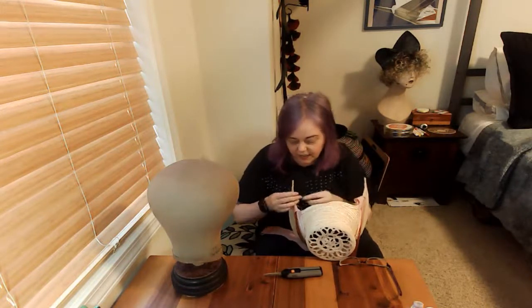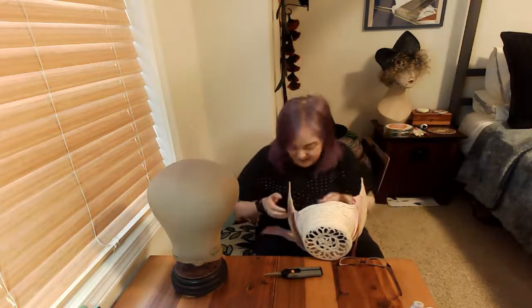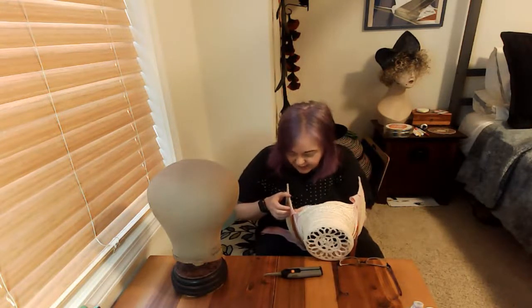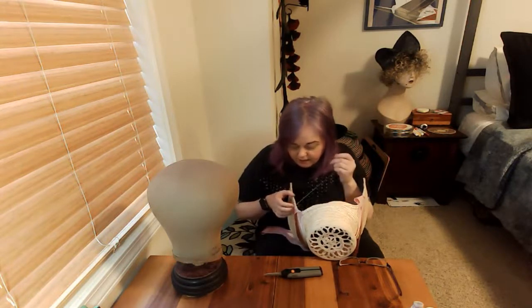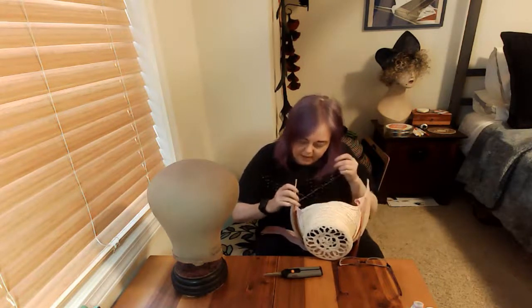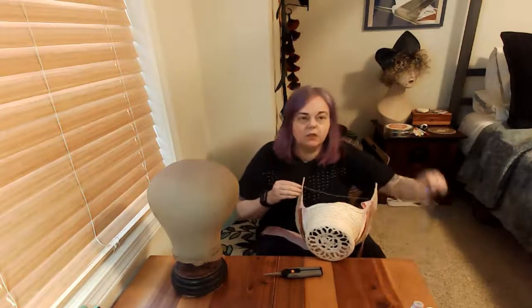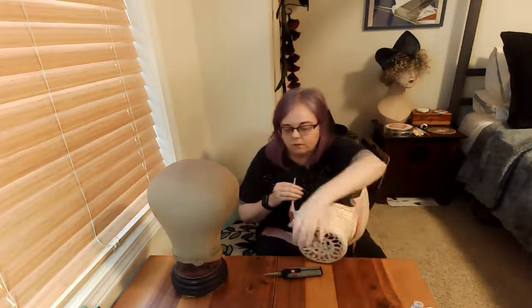This semester I'm in the midst of teaching dyeing and surface design, also remotely thanks to the pandemic, and that's actually going quite successfully too. The students are able to sign up for access to the dye facility and use the industrial equipment we have there.